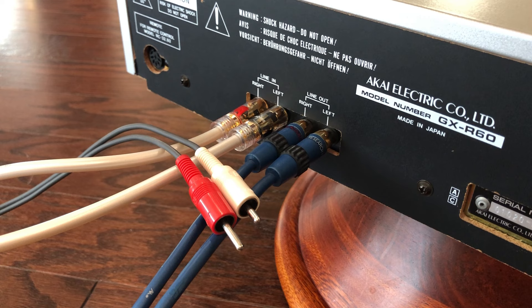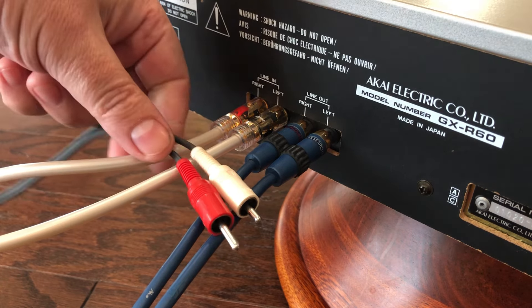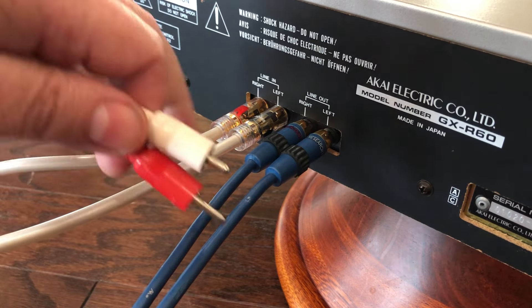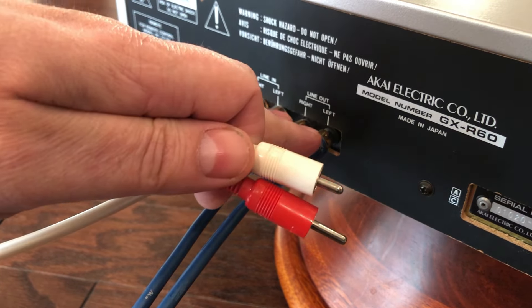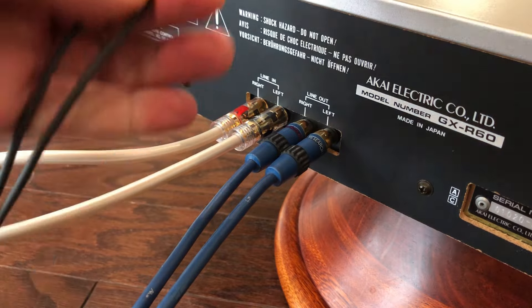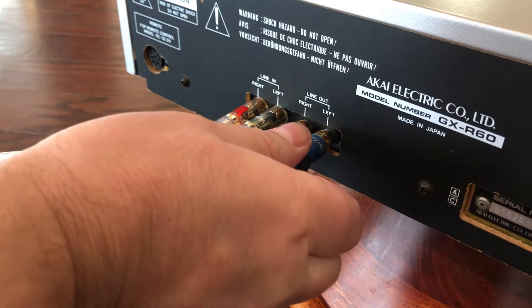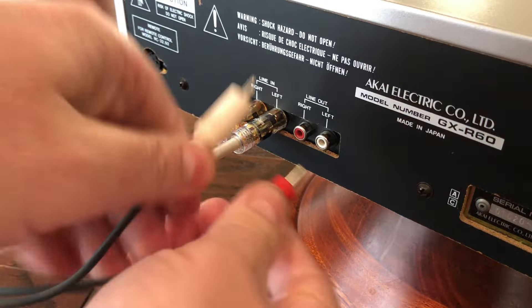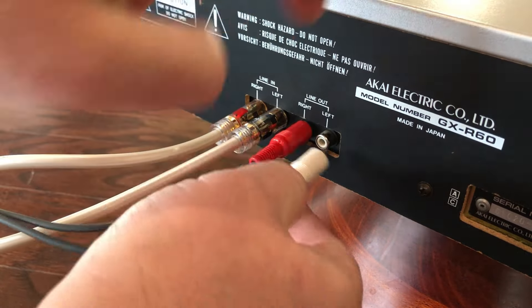What's up, fellas? I want to show you one small trick which may be very helpful. Maybe many of you already know this technique, but I will show you for those who didn't pay attention. In this case, you can see it's an Akai GX-R60 and there are two pairs of connections on the rear side. This is the red and white original cable, and if you connect this original cable, it comes in very easily, which is good.